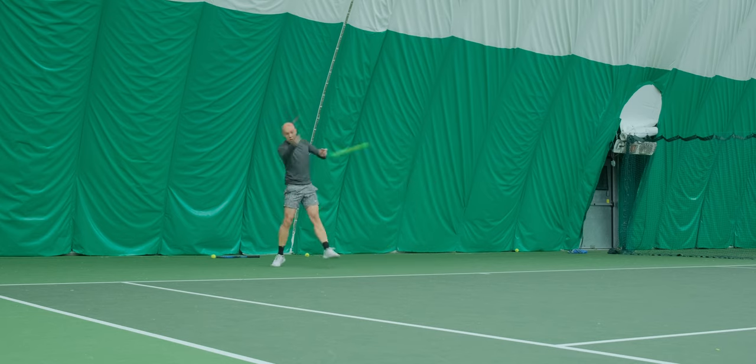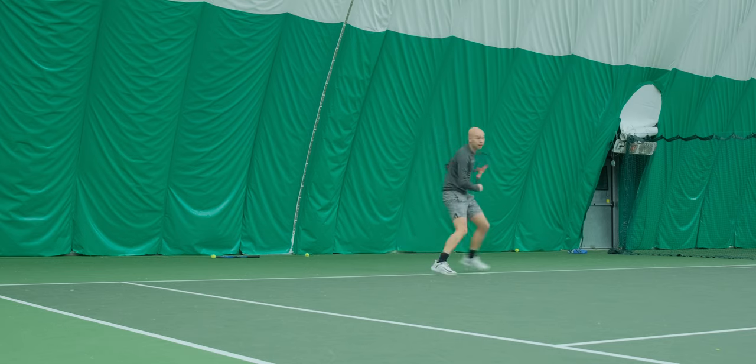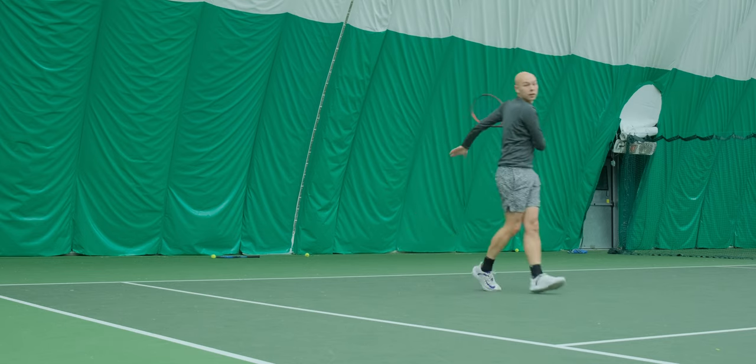One thing I have mixed feelings about with this racket is the string pattern. It's a little bit tighter than the Pure Strike 16x19, which really helps me take big confidence swings, but it's a little bit more open than I would actually like, and sometimes the ball was flying on me, so I didn't feel like I could take maximum attack swings at all times. That said, my average ball with this one was definitely pretty high in terms of topspin, especially for a racket stocked at that 305 gram weight.